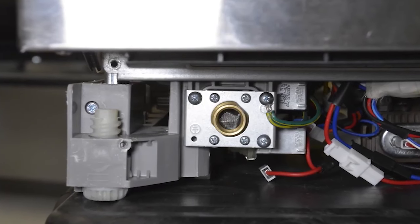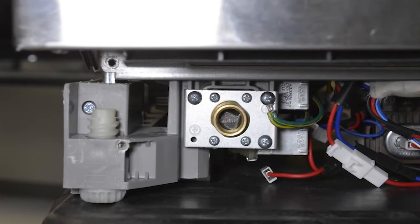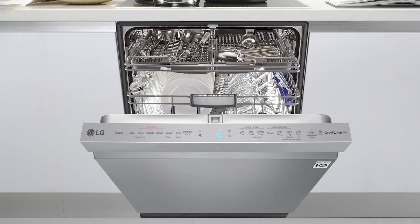Check to be sure that the water inlet screens are not clogged, causing a restriction in water flow. Remove the inlet elbow and clean the inlet screen from any debris, then replace the water supply line.